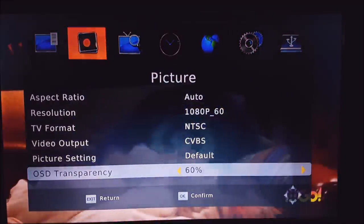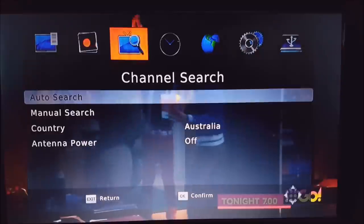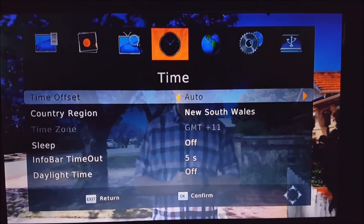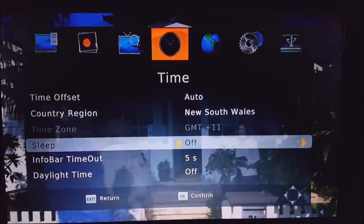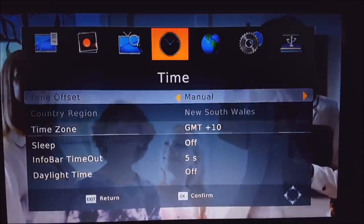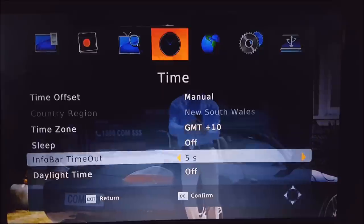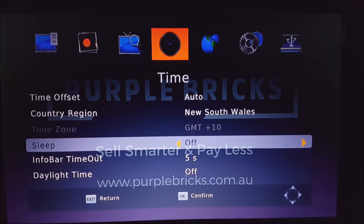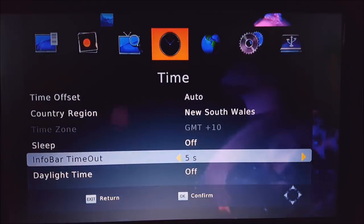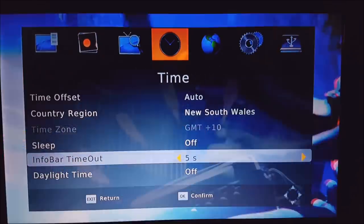The on-screen display setting just affects the transparency of your menus. Next is setting up the channels — we've already done that. For the time setting, select your region and then select daylight savings. You can turn it to manual to manually select your time zone, or just leave it at auto. The sleep function turns the device off after a set amount of time. The info bar timeout affects how long the information box stays up when you change channels.